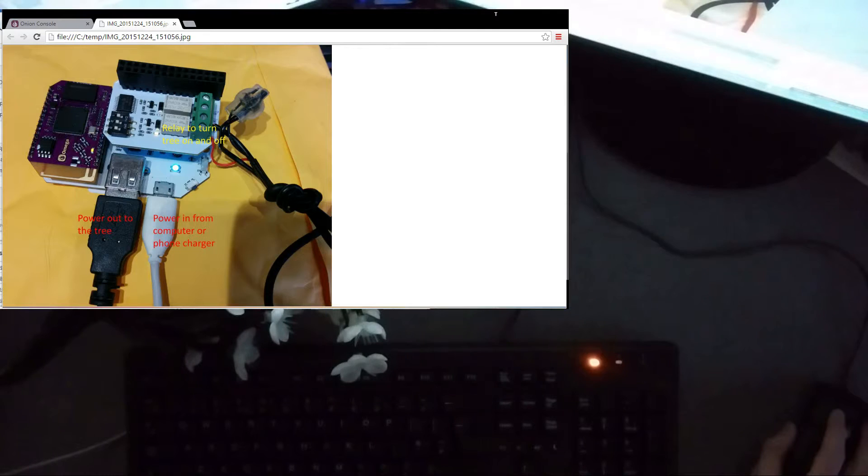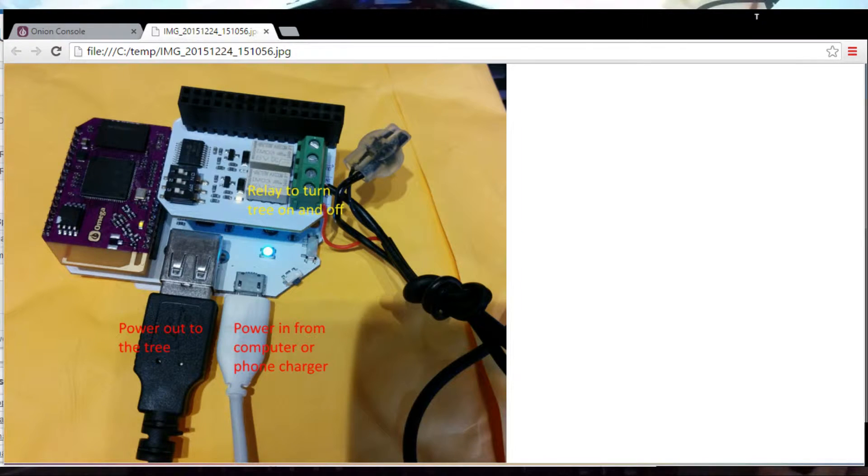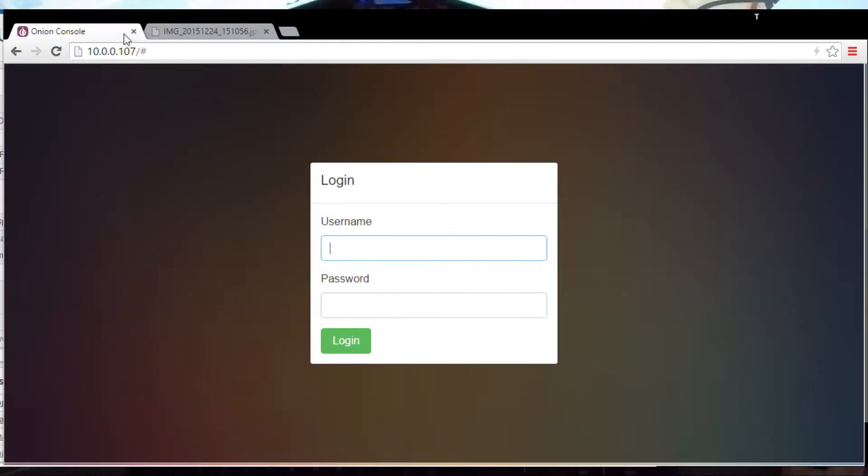So what I did, I wired it up to the Onion. Starting with the bottom left connector, which is the USB connector going out, taking power into the relay. The minuses are just crimped together with a little jelly crimp, and then the plus is going through relay 0 on the relay board. The white connector coming in is the power from my computer.